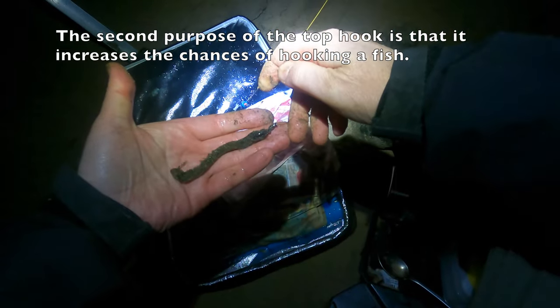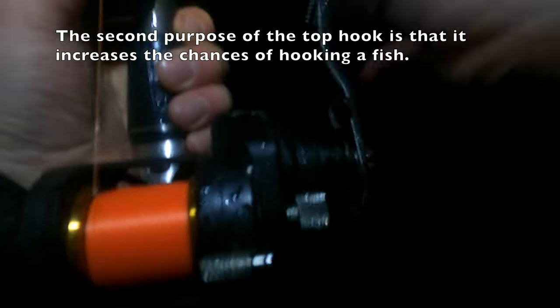This was a slightly different hook — I think a size one Chinu. Winding in, there was something on the end but I was fairly certain it was a crab. This mark is pretty notorious for crabs, to be honest. With the onset of colder temperatures I was hoping it wouldn't be so bad, but this was the first wind in and sure enough there was one of those crabs again.